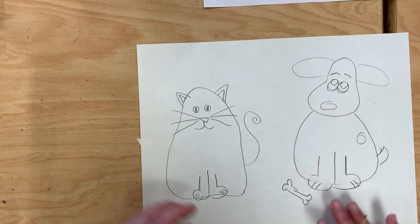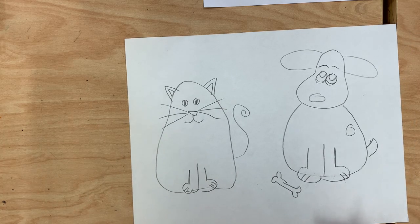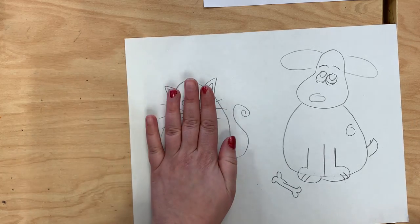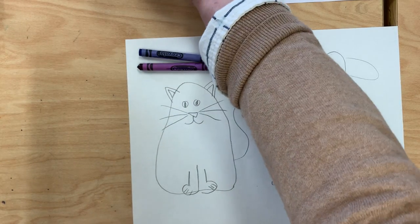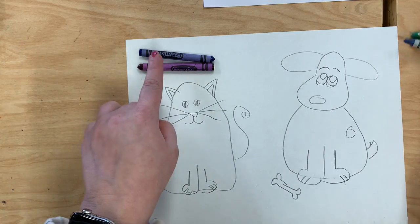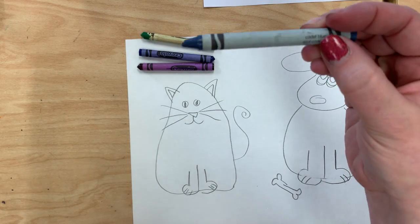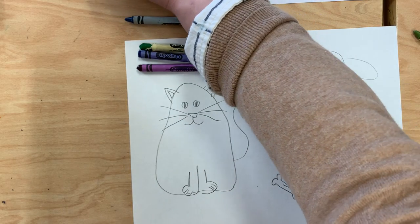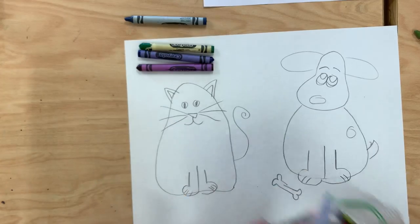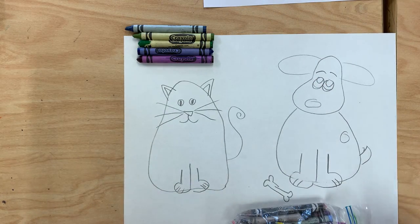The next step is I want to color in my animals, and I want to use the cool colors on my cool cat. The easiest way I find to do this is to get my colors out and organize them. So I have my purple, my blue, my green, and this is a type of blue so I can put that over there. Because sometimes you have dark blues and light blues, or dark greens and light greens — you can use all of those on your cat.